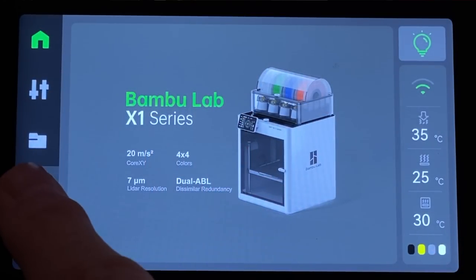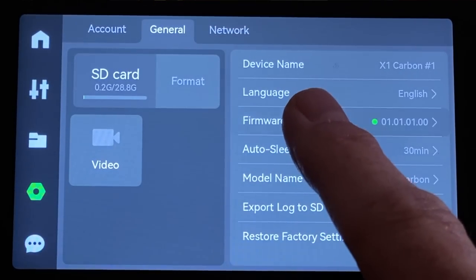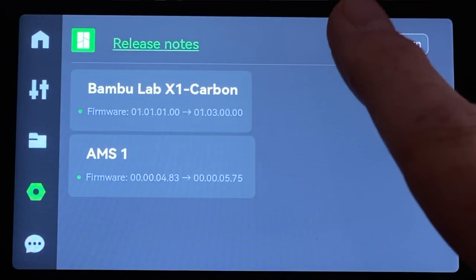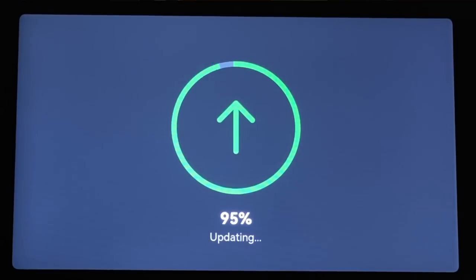By the way, if you haven't updated the firmware on your Bambu Lab X1 Series printer, go do that now. It's super easy. Just tap the hex icon on the left side of the screen, then tap the general tab. Tap firmware version, and if an update is available, tap the update button. A few minutes later, the printer's firmware is up to date.